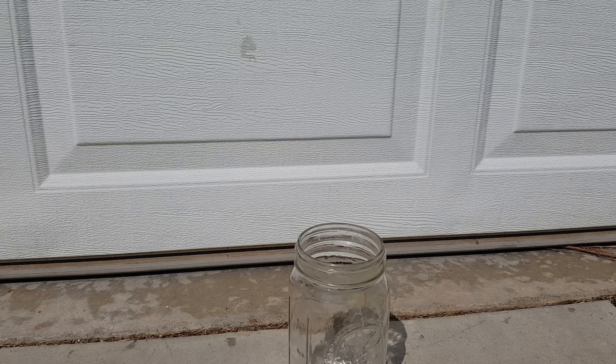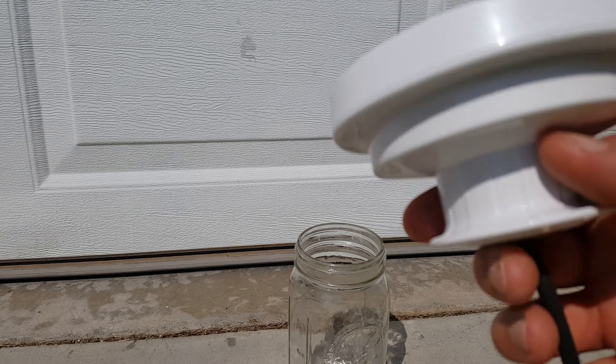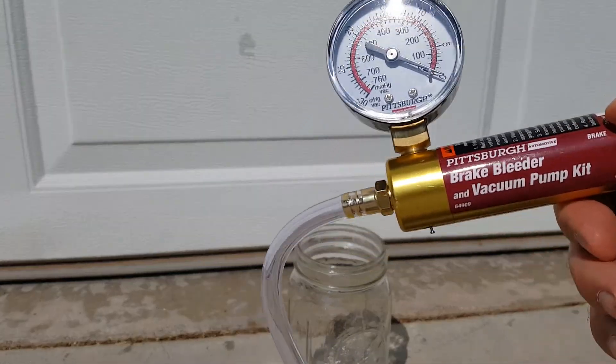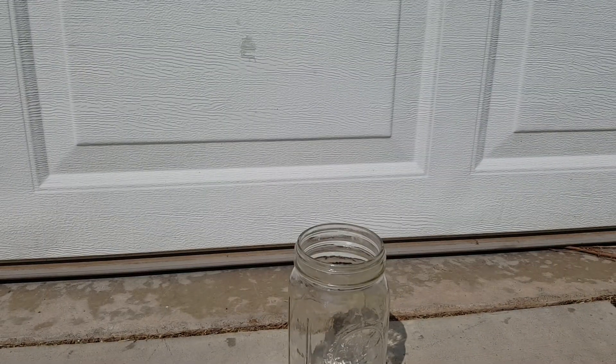There are tons of vacuum videos on the internet. Here's mine. I have this wide mouth mason jar that mom had, this $10 adapter that was very difficult to find for a short period of time, and a $25 brake bleeder from Harbor Freight coupon.